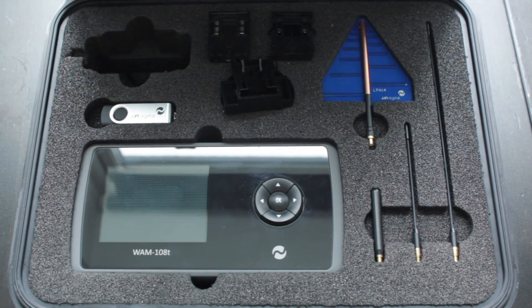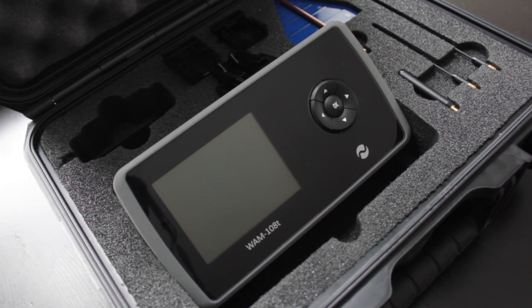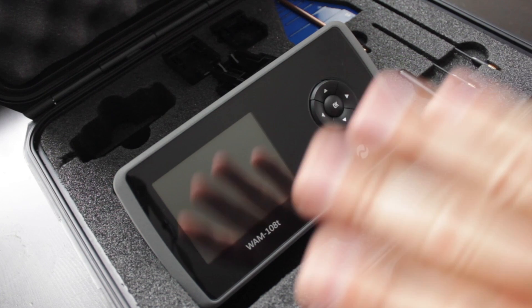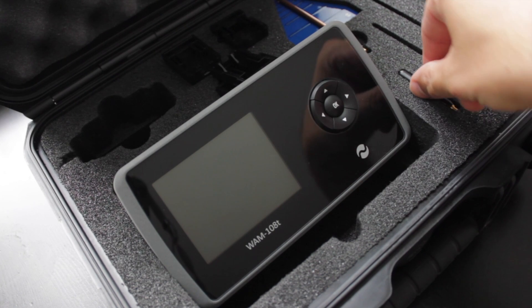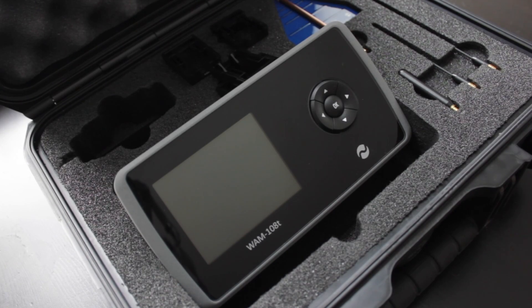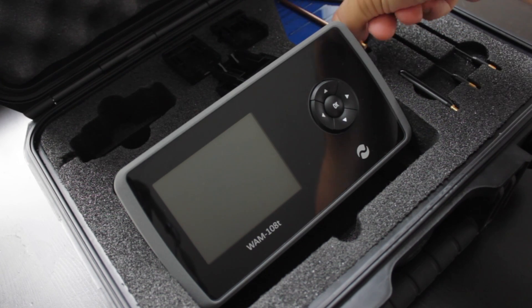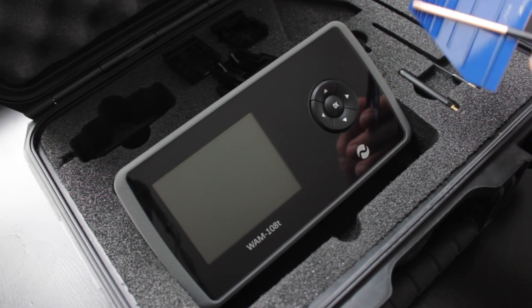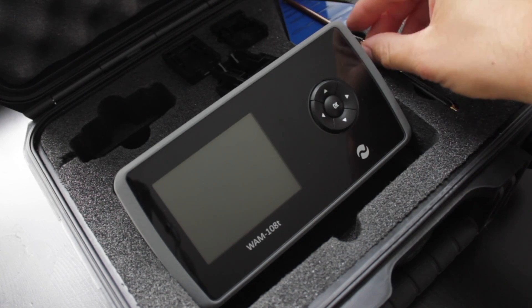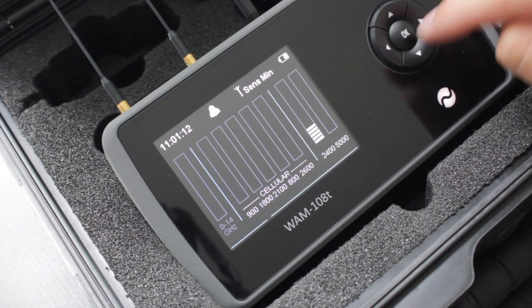Let's take it out of the box and look at its functionality. First, you want to attach the three main antennas. There are four in total — the fourth one is for identifying the direction from which a signal is coming from, which we'll hopefully demonstrate later. One of the only downfalls of this product is that the menu navigation is slightly old-fashioned.